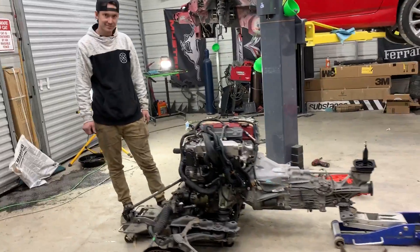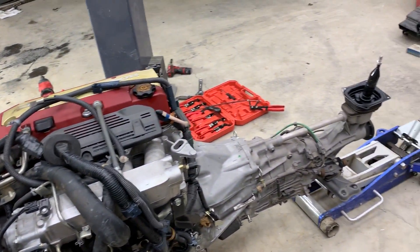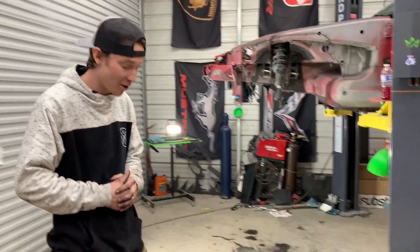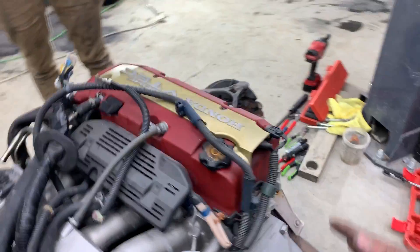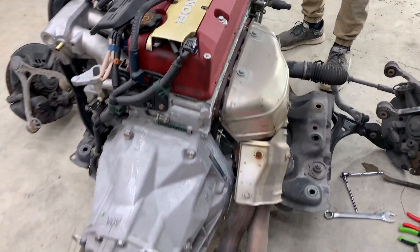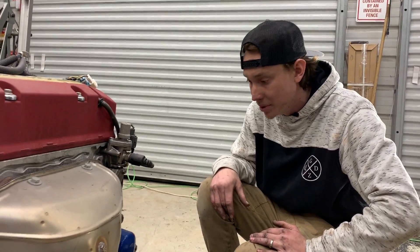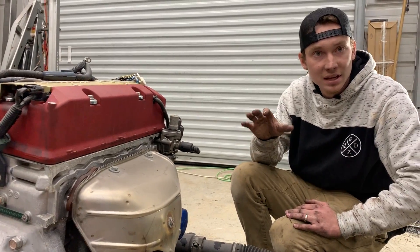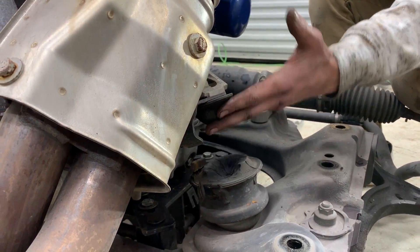We finally got the S2K engine pulled out in record breaking time - about an hour. It was really easy, we knew where everything was so it was pretty simple. Just pulling it was the longest part, but we managed to do it all in one piece without breaking anything. The engine and transmission are nice and clean, everything bone stock. Transmission feels nice and smooth. We also noticed the engine mount had cracked completely off - that explains the rough idle. It was moving way too much, and I didn't know it was this bad - completely off, like in the air.